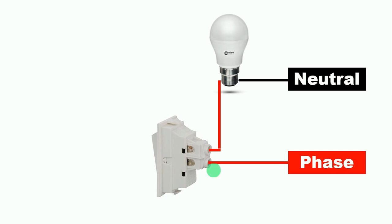Here I have made a simple circuit for you. As you can see, you have a bulb and a switch. Now if you want to control this bulb using this switch, then you give phase supply to this switch. By connecting the wire from the output terminal of the switch, you give phase supply to the bulb. Now our bulb also needs neutral supply, so we give neutral supply directly.